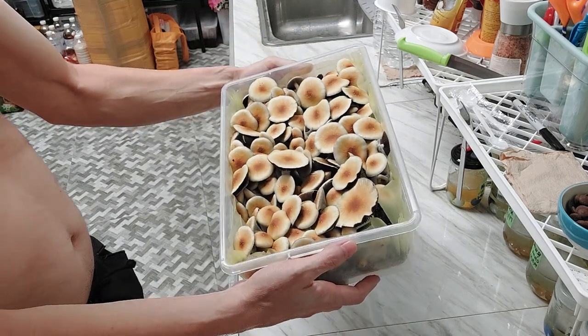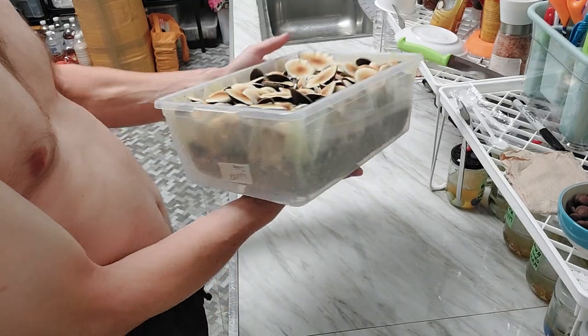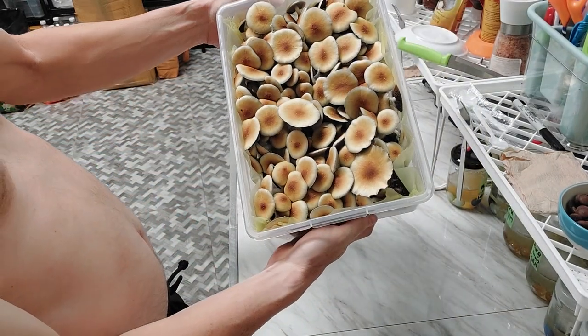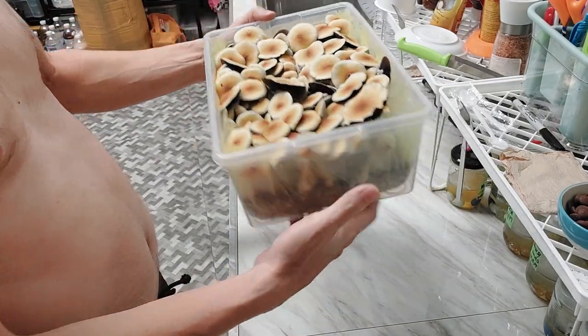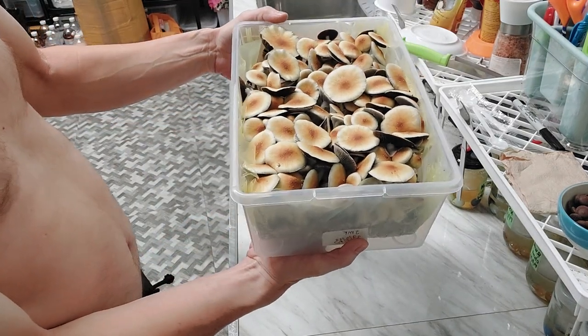It looks pretty darn good. This is one of the more — I don't know if it's traditional varieties at this point — but it looks pretty nice. I don't even know what it's gonna look like. I happen to get an ISO that seems to be doing the more short version.